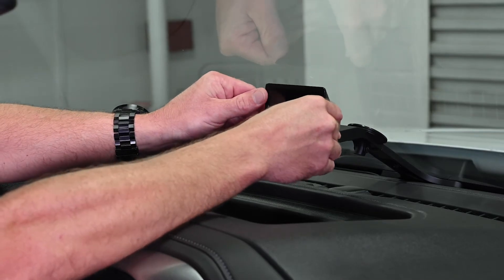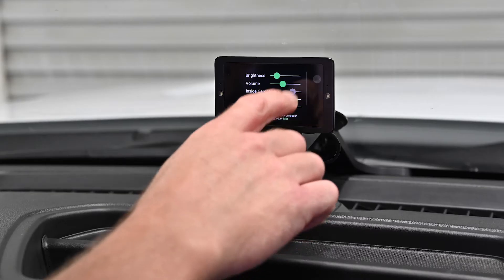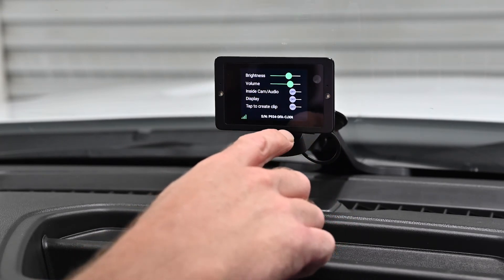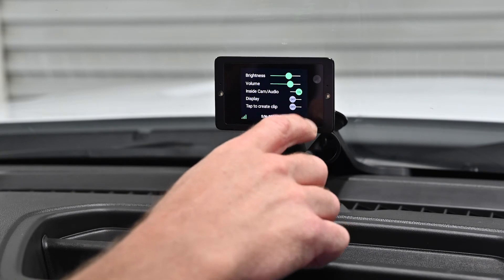Attach the camera to the magnetic mount. Once everything is connected, start the vehicle and allow it to run for five minutes, allowing the camera time to connect to the cellular network.